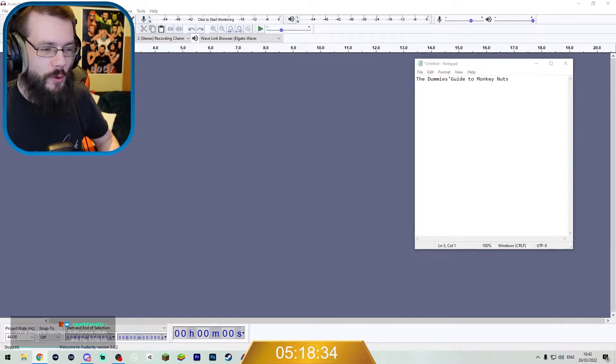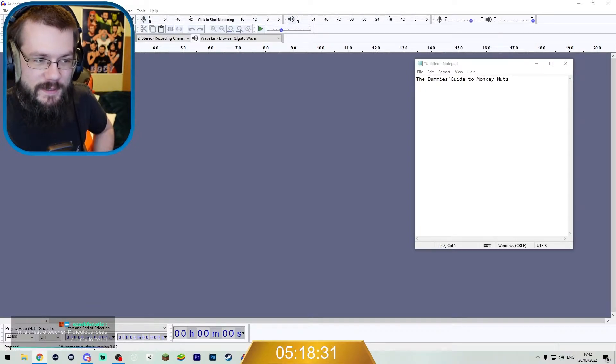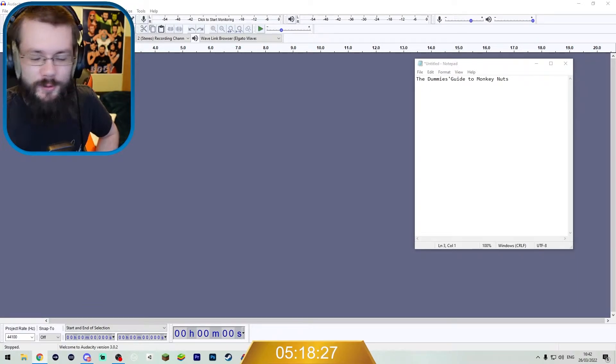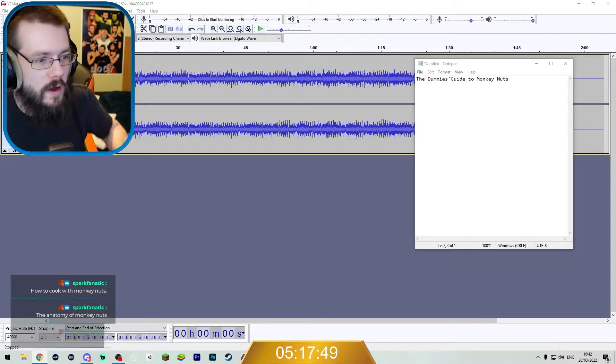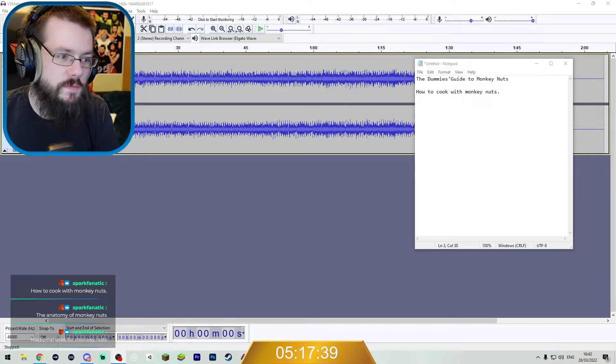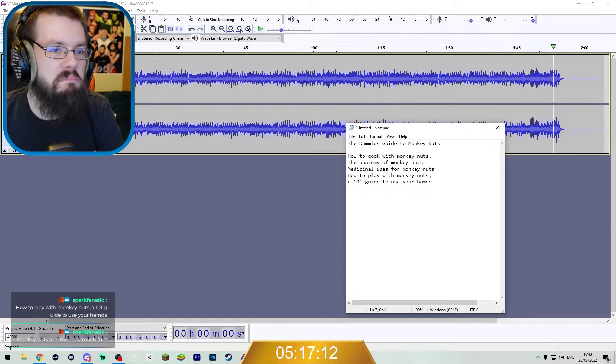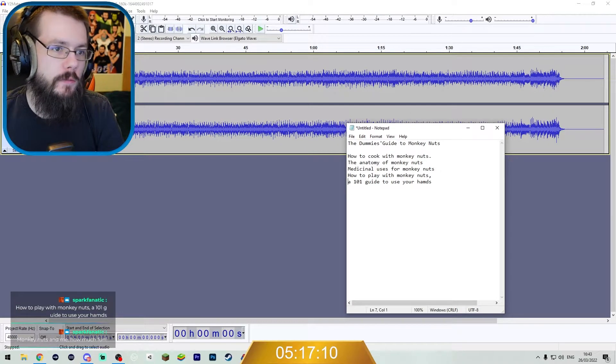Do you want to learn how to eat monkey nuts? Buy the Dummy's Guide to Monkey Nuts now. Awesome. Right, we have our track. We're just going to grab all of these sparks and then we can discuss these topics.